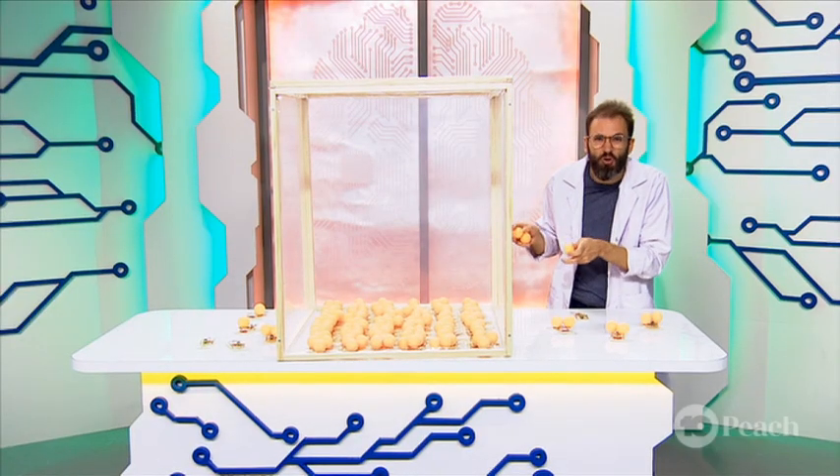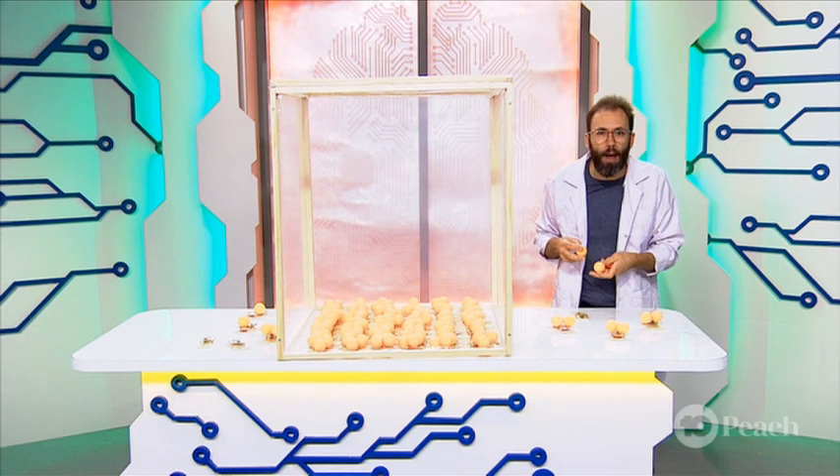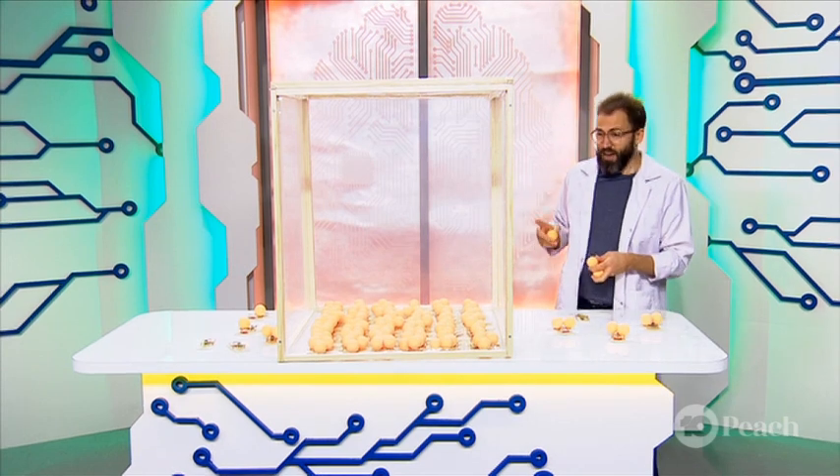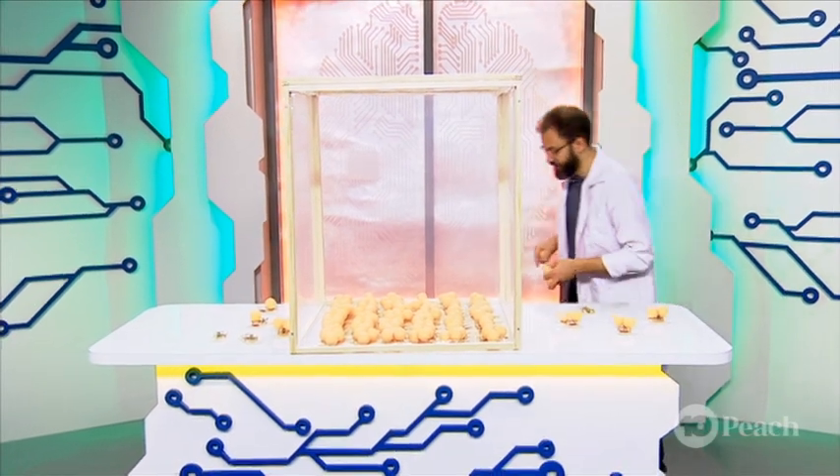And pretty soon, hopefully, all of these traps will be triggered. We'll see it go from one to all in a matter of seconds. I'm going to climb up my ladder here and give this a go.